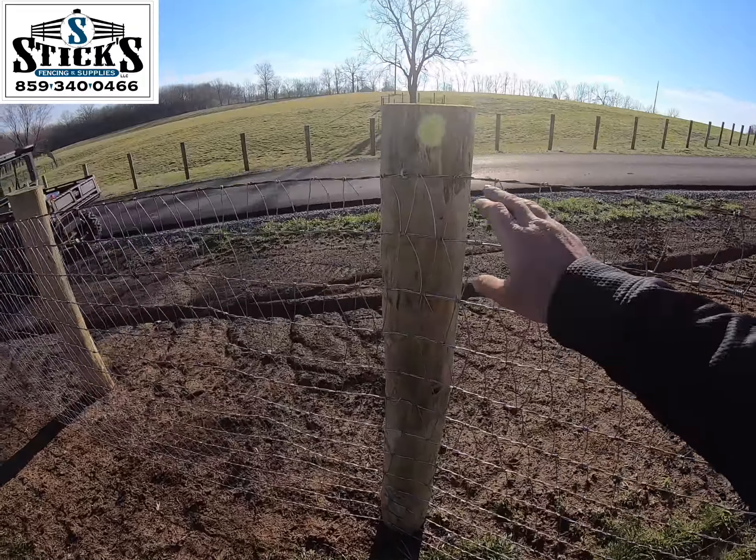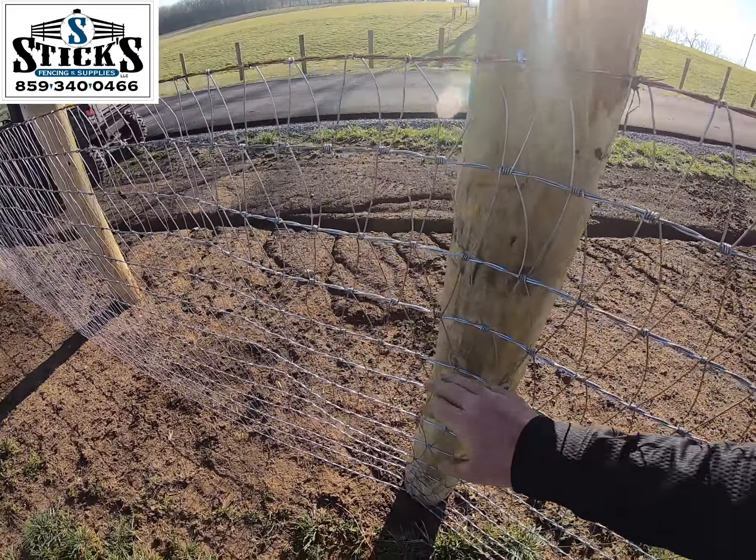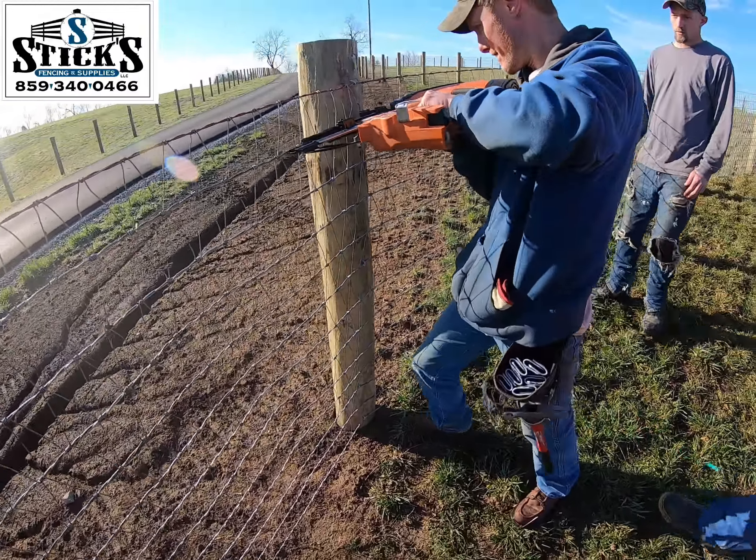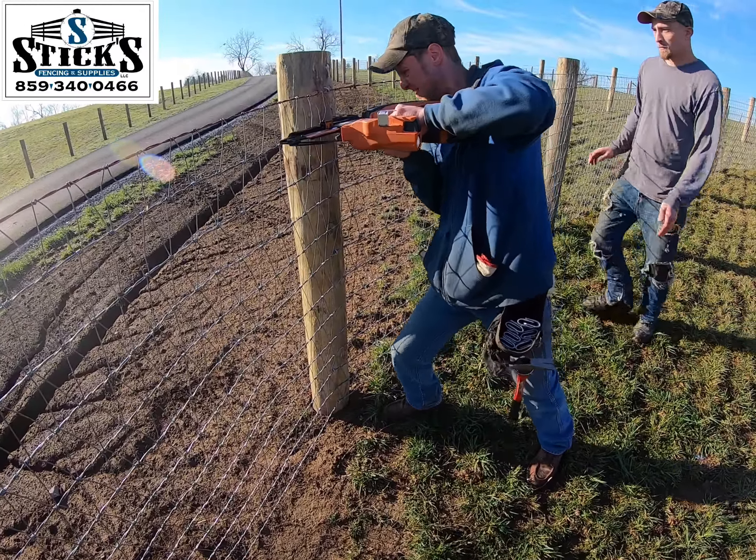I've only got four staples in here — he's going to come and staple that up.